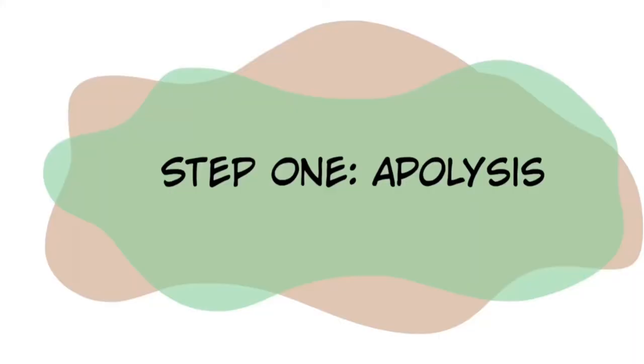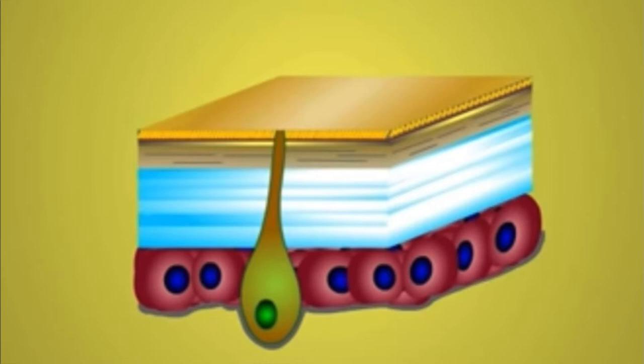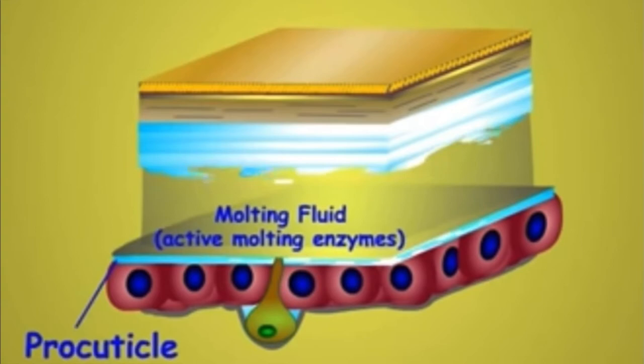The molting process can be divided into two major steps. The first step is called apolysis, which is the separation of the old cuticle from the underlying epidermal cells. This is caused by replication of the epidermal cells, which are stimulated by hormones synthesized and released from endocrine glands called prothoracic glands.